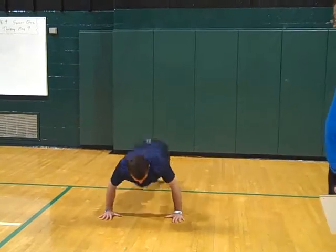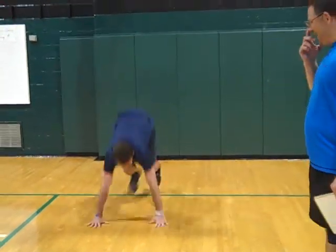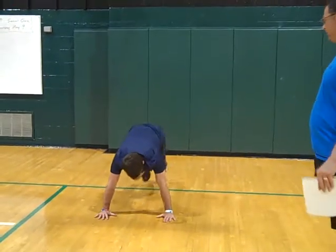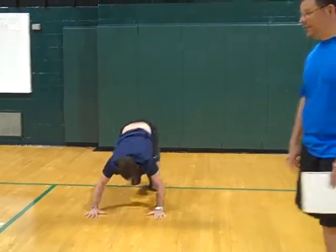Stand up, then back down. Four push-ups — three, four — and then eight floor runs: two, three, four, five, six, seven, eight. Great. Thanks, Coach.